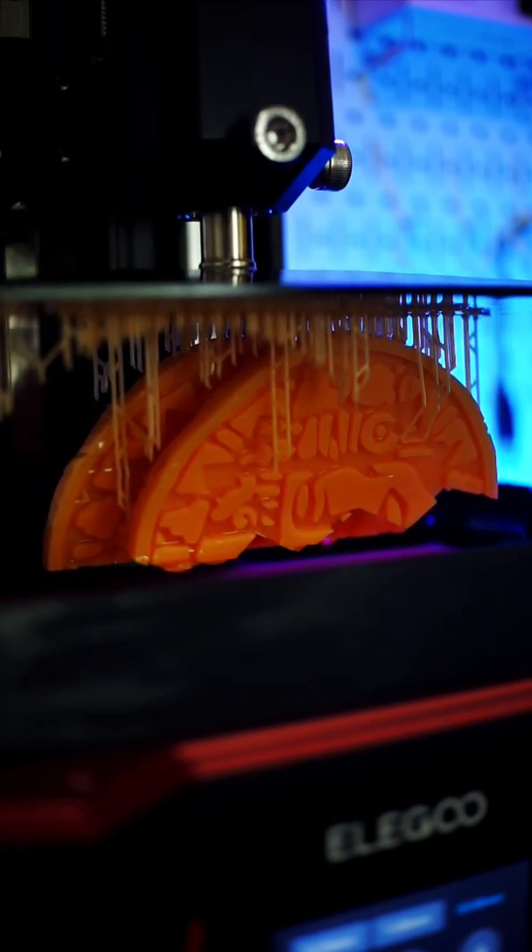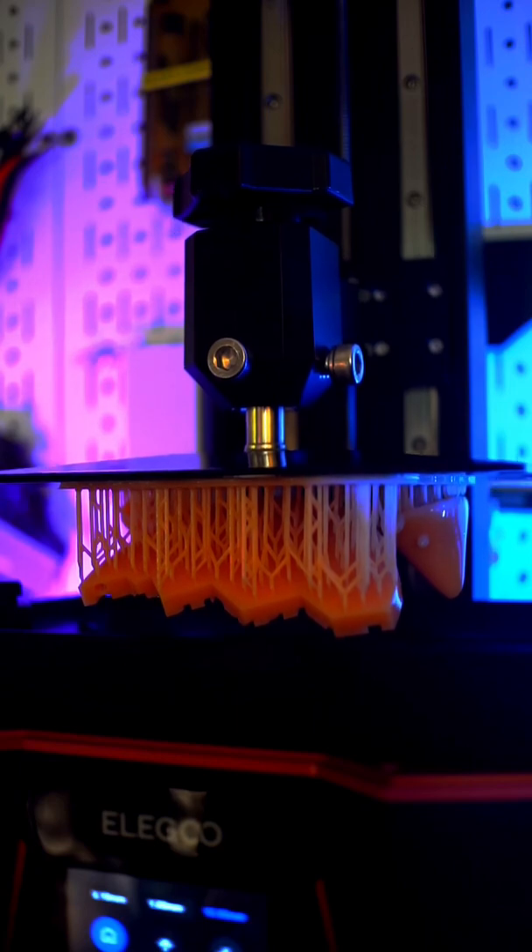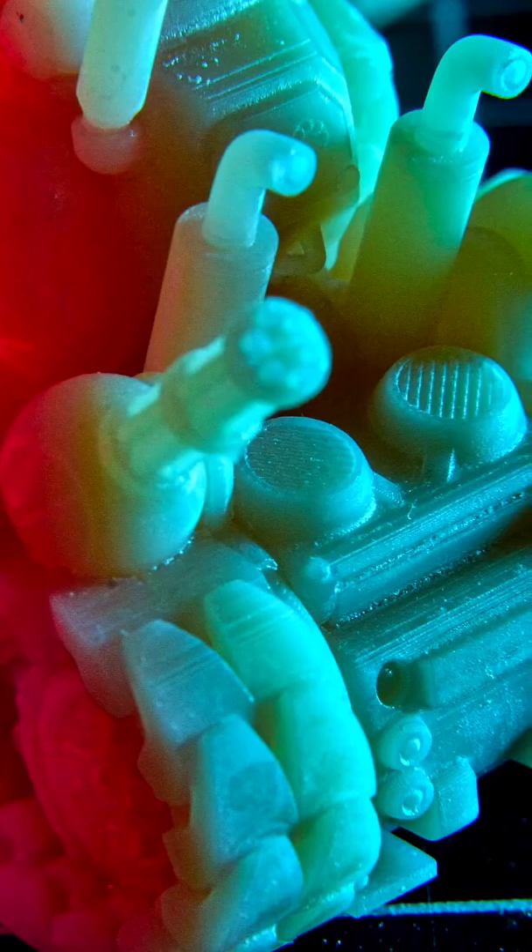When it comes to actually printing something, the Saturn II is awesome! The recommended layer exposure time is 2.5 seconds, meaning that models can be printed extremely quickly and the resulting print has no visible layer lines or pixelation.